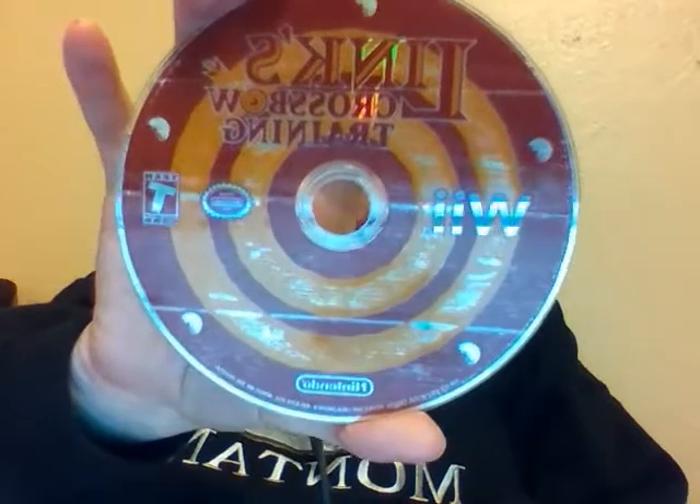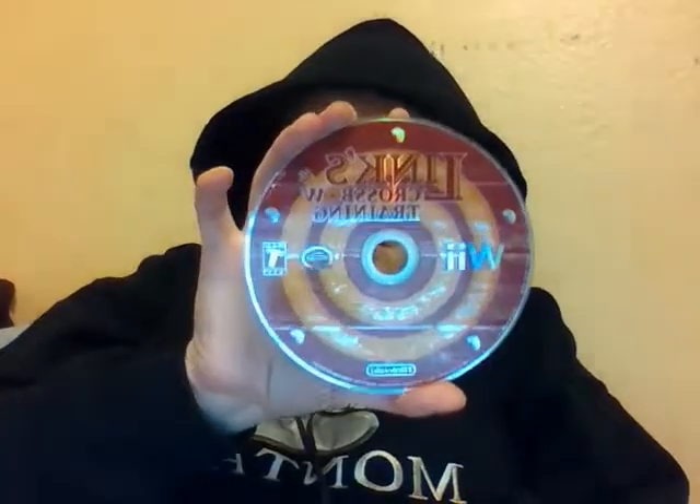I ended up having to buy this again. I paid $0.50 for Link's Crossbow Training, so I was like, yeah, I'll pay $0.50 for that.